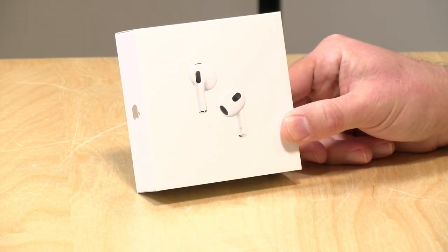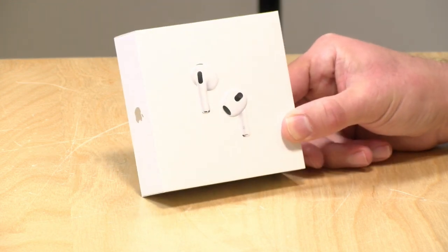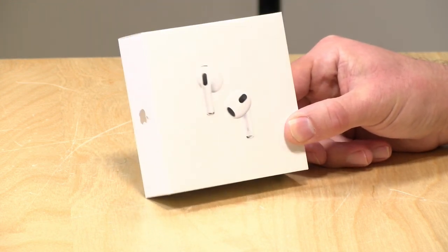I do want to let you know in the interest of full disclosure that I paid for these with my own funds. All the opinions you just heard were my own. Nobody paid for this review, nor did anyone review or approve what you just saw before it was uploaded. Stay tuned — we're going to have a full review of these things coming up very soon.